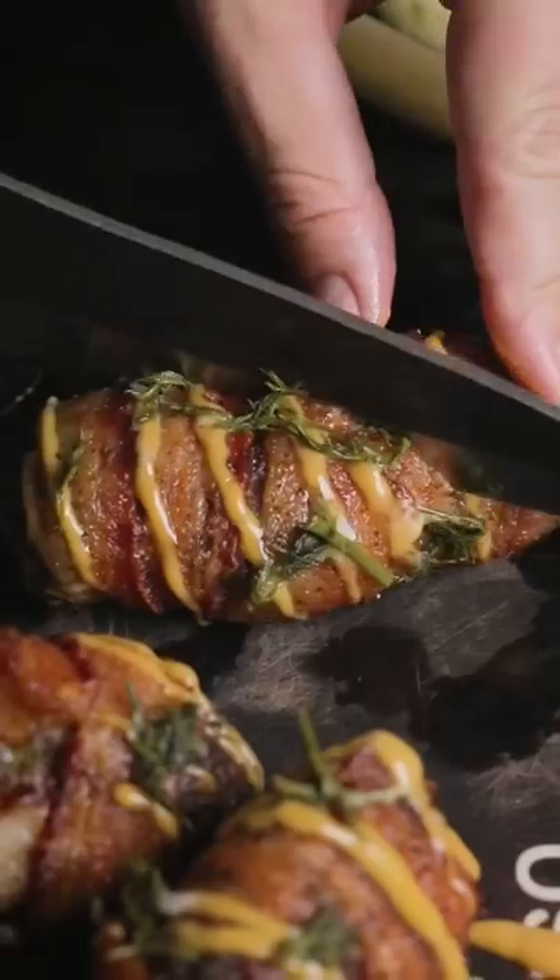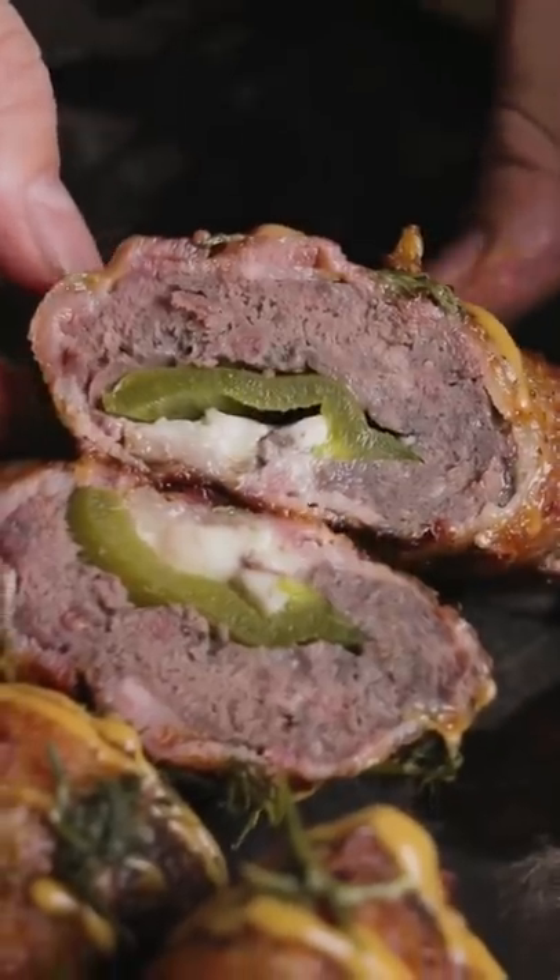Then you've got yourself the perfect food for a tailgate. Check out this cross-section — absolutely stunning. As always, make sure to like and follow for more, baby.